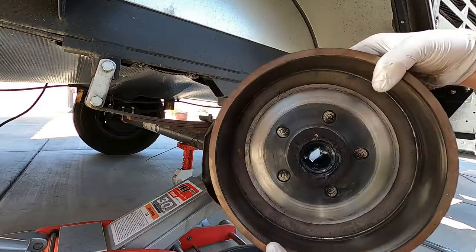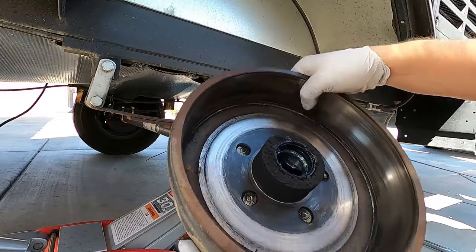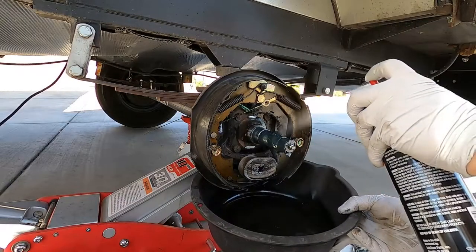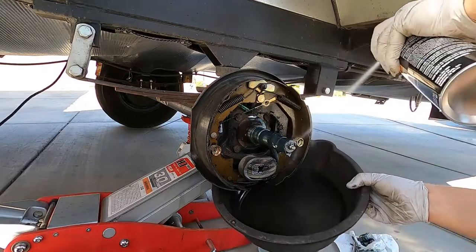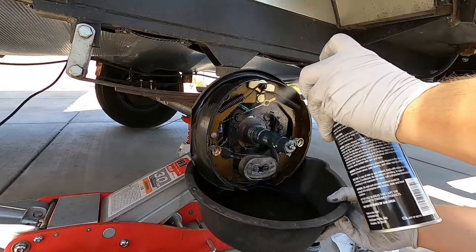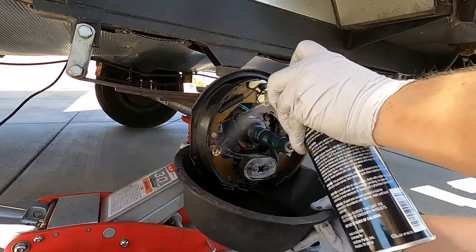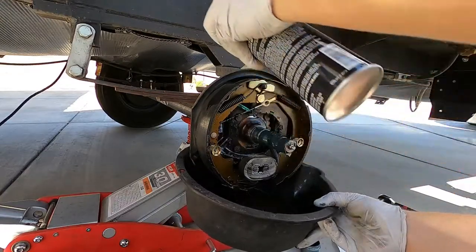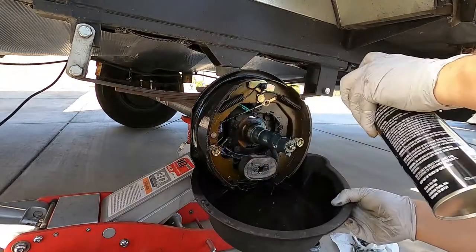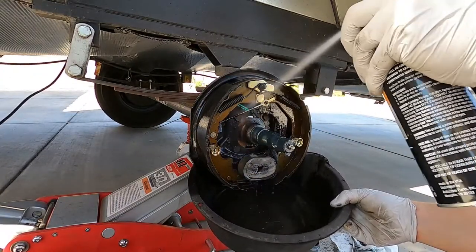Once you get the hub off, or the drum, just inspect it. Make sure there's no scoring, make sure your seals look really good. You can do some brake clean to clean off your pads. Inspect your brake pads on both sides, inspect your magnet down at the bottom, your actuating arm, all your springs — just make sure there's nothing broken and everything moves and looks good.